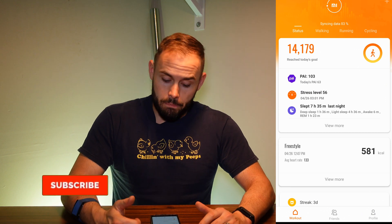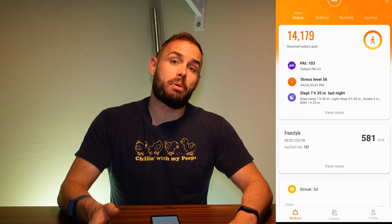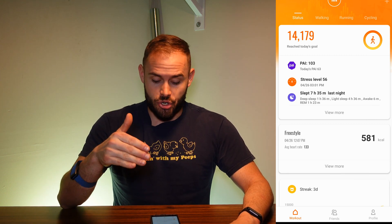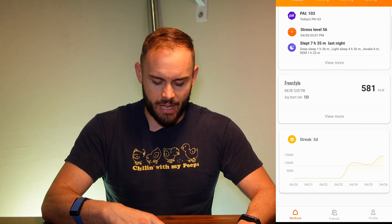Let's get into the app. It has your PAI score — your Personal Activity Index — which gamifies your fitness experience by giving you a score to see how active you've been. You have your stress levels right below that, and if you want to get in some breathing exercises to bring those down, that's always a good thing. It also has your sleep right below that, your workouts, your daily streak, and all of that on the status screen.